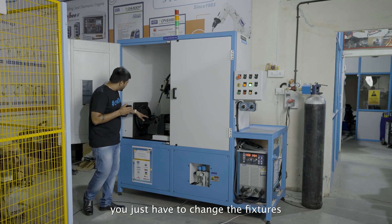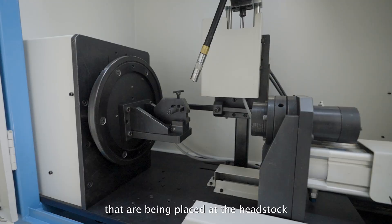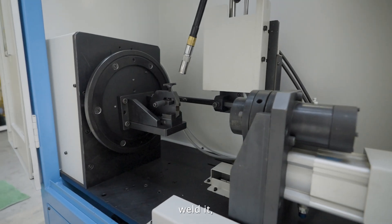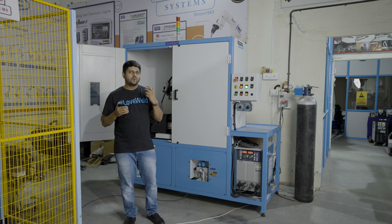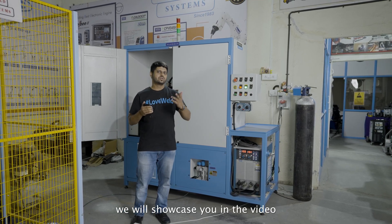You just have to change the fixtures that are being placed at the headstock, place the part, weld it, finish it — that is all that you have to do in this circular welding SPM. How it is going to work exactly, we will showcase you in the video.